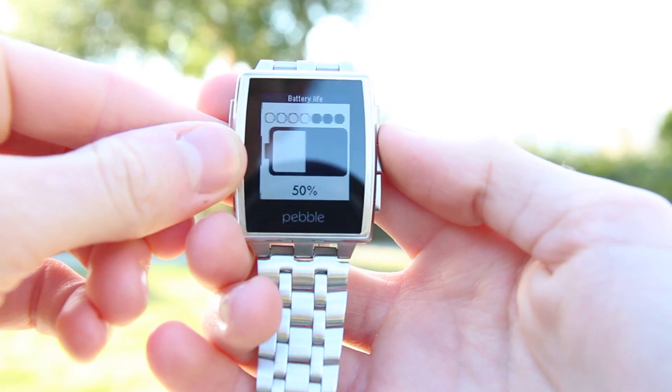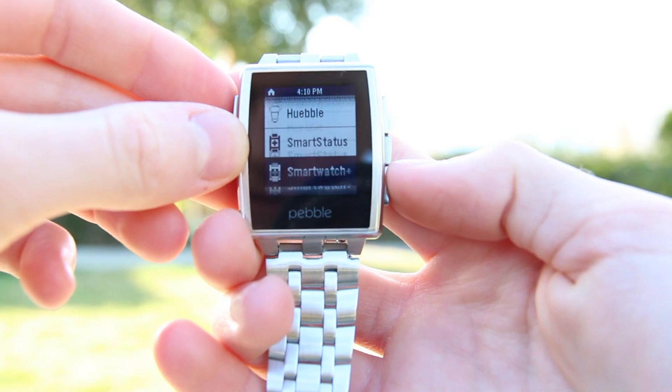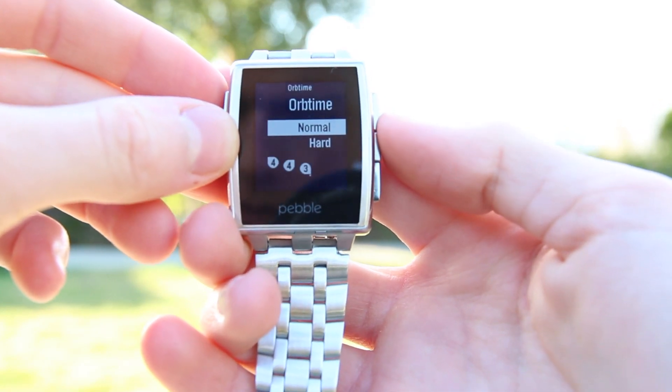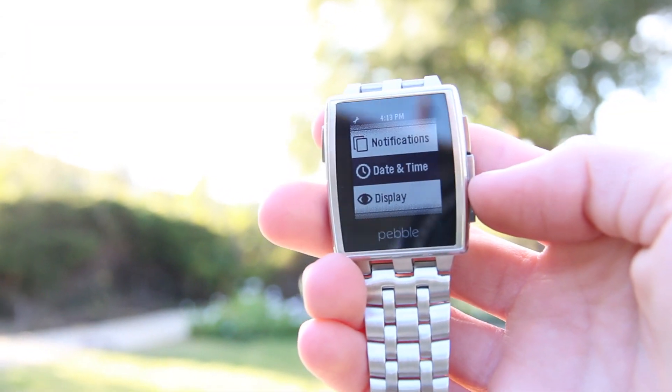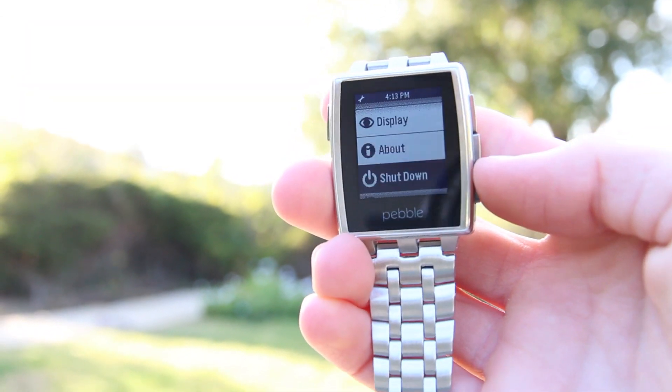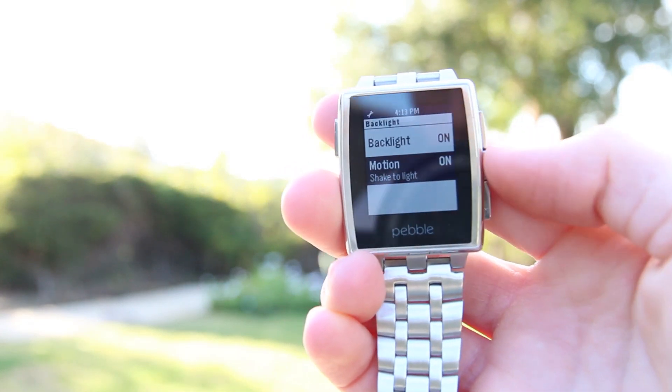The menu also includes user-installed apps. For instance, I can check the battery level of Pebble Steel with a battery life app I installed, and I can even play a basic but fun game on the watch. The settings menu is simple and straightforward, with a few minor options for date and time, notifications, and the display — which has an awesome feature that turns the backlight on with a simple wrist flick.